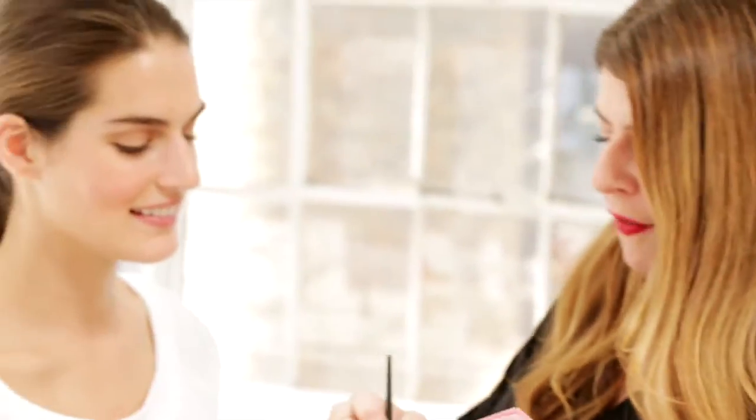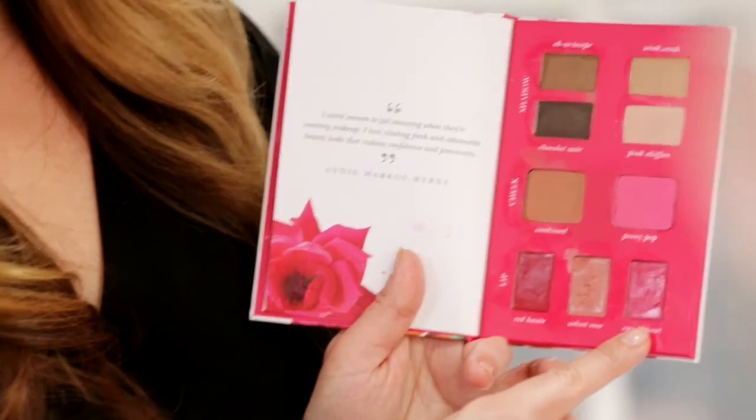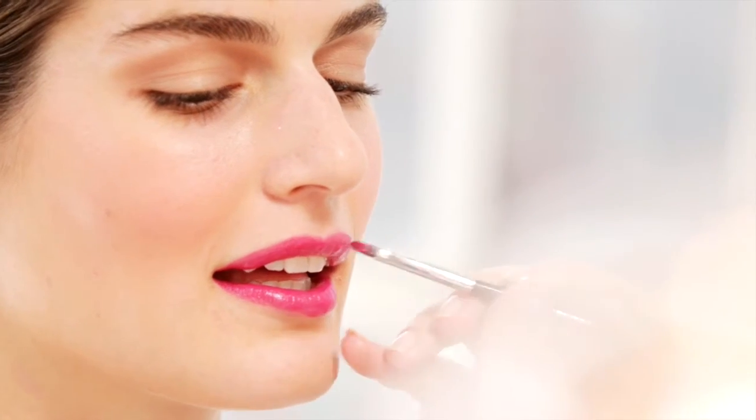We're going to finish up with a lip. I love, love, love this Candy Pop for spring and it's really long wearing too. So pretty.